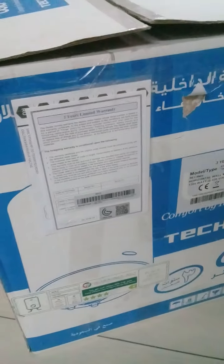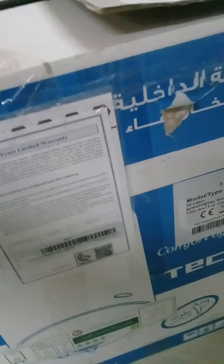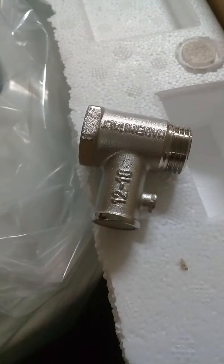You are watching Only Sultan Technical Solution. This water heater is 50 liters. This is the return valve. This is the water tube.